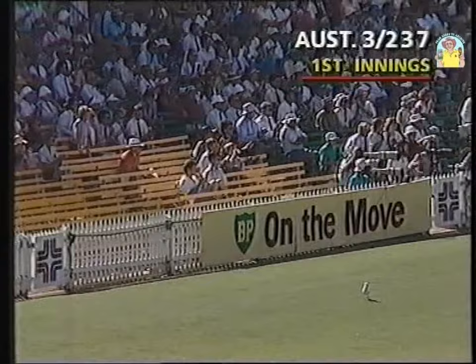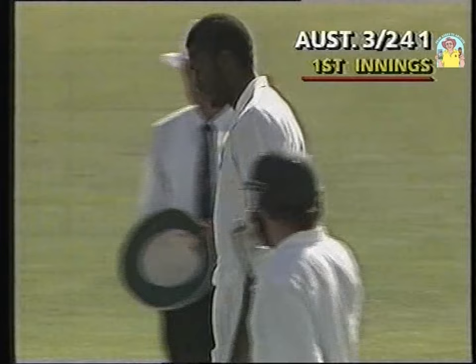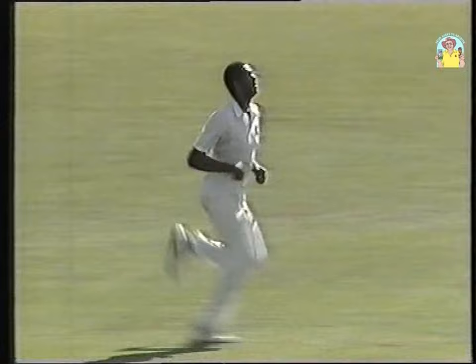That really is a beauty, right off the meat of the bat. It wasn't all that short, I didn't think, Bill. It seemed to come off the wicket slowly, Ritchie, but he picked it up beautifully. The placement was there, it was fairly short, stood up, and he just timed it to perfection. Dean Jones is a very good square of the wicket player.